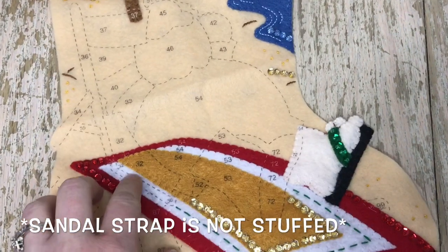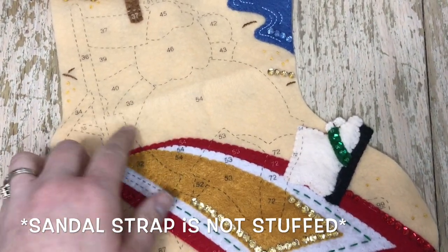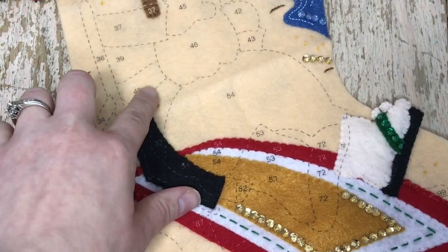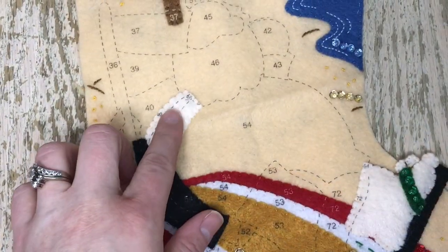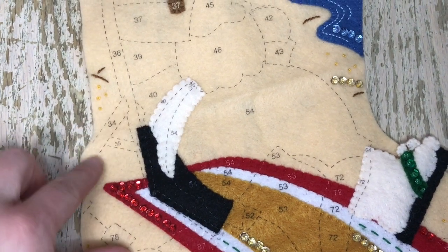Here is the sandal strap, number 31. We're going to work on piece number 32, which is part of the chair, and number 33, which is part of Santa. Here's number 32 attached, and we're going to do number 33. Here's number 33 — slightly stuffed, just a little bit. Don't overstuff.